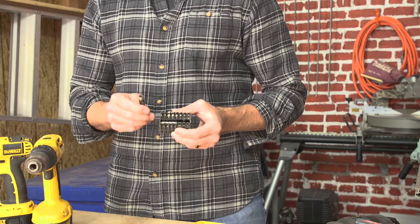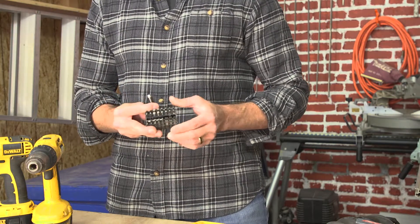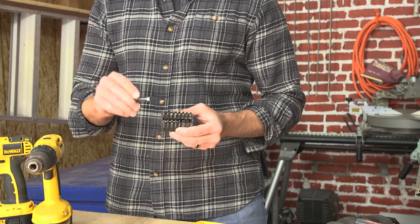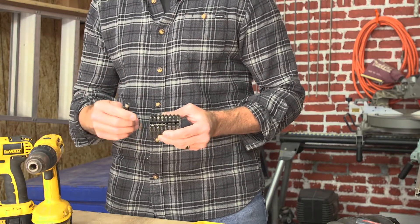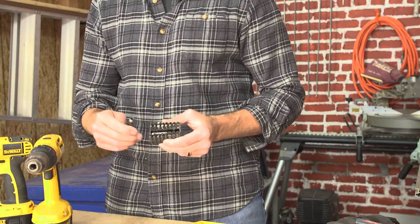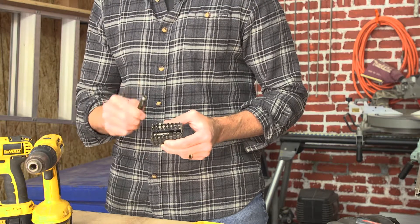The driver itself uses a very standard quarter-inch insert, and different companies make multiple bits that fit right into it. So whether you're driving a flathead screw, a Phillips screw, an Allen key, a square drive, or a Torx bit, you can buy any kind of bit to fit into this common driver.